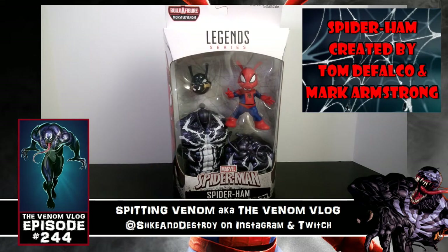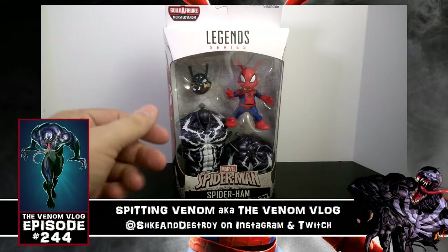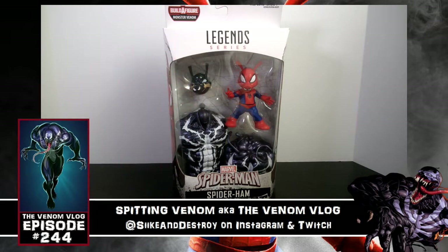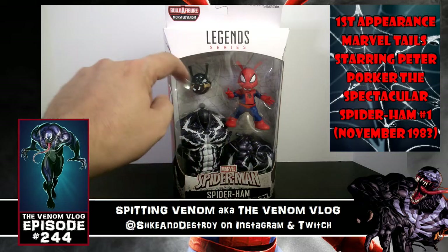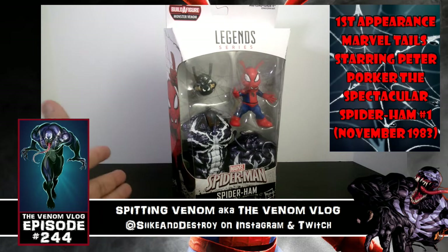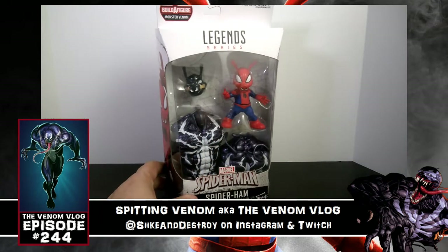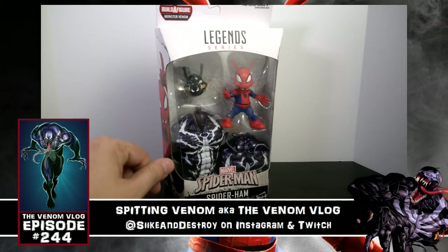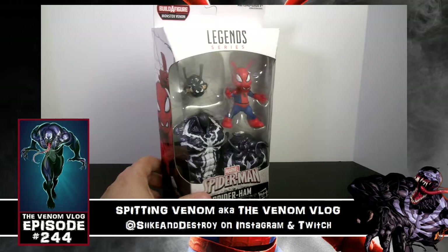But I understand why they went with this character — one, because there is a big fan base out there for him, and two, you could fit more in here as far as the torso goes. They give you an extra head here for Pork Rind, and that head goes on to the Eddie Brock Venom figure. It's meant for the Eddie Brock one because that is a character that does fight Spider-Ham in one of the comic books, and he's bigger than Spider-Ham — not the same size.